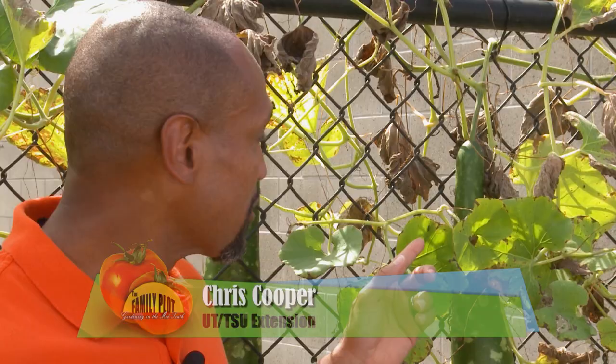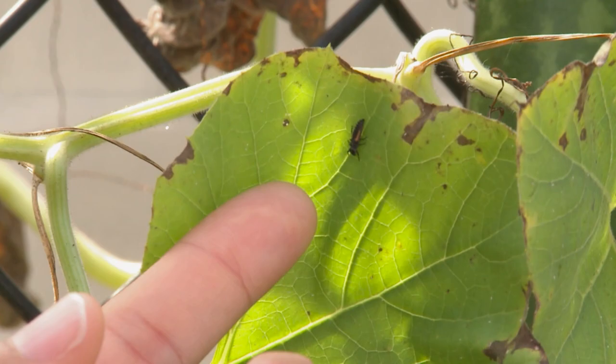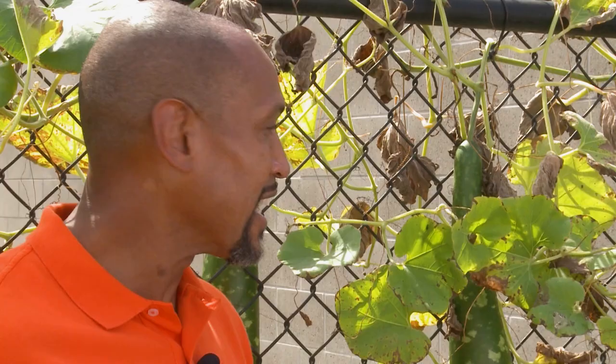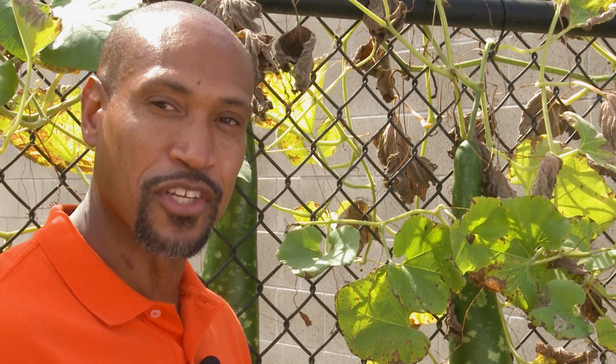Not all bugs are bad. This happens to be one of our beneficials in the garden — this is the larva of a lady beetle. The lady beetle actually helps us out; she eats aphids. Anytime you see a larva of a lady beetle, leave it be. It's doing some good stuff for us — eating those bad bugs like aphids. A friend to the garden. So be cautious when you're out there spraying, because this one you want to save.